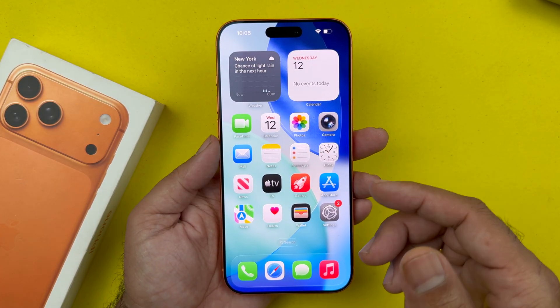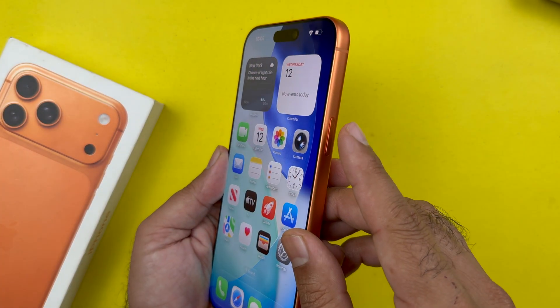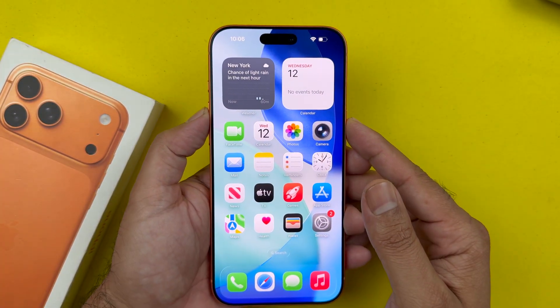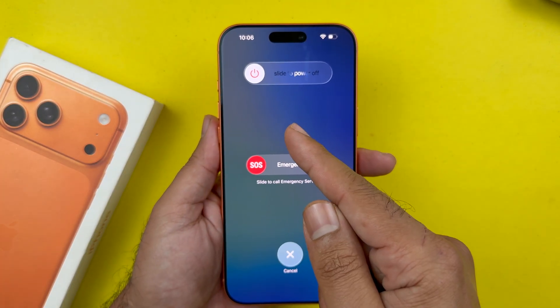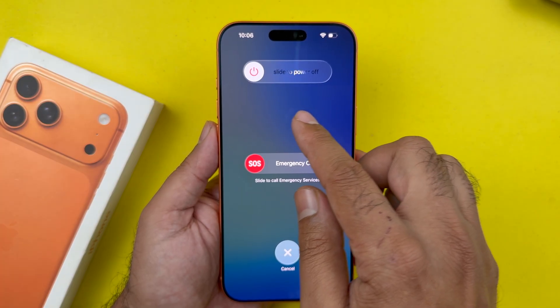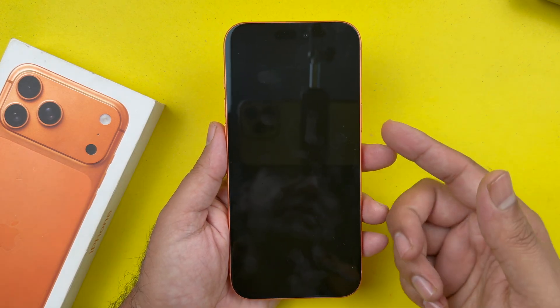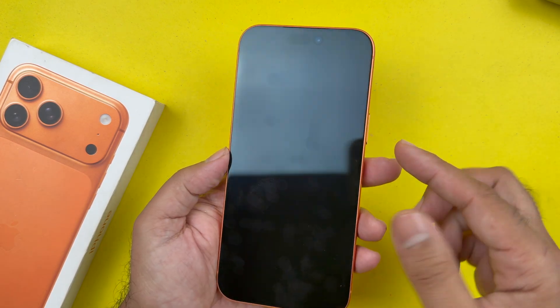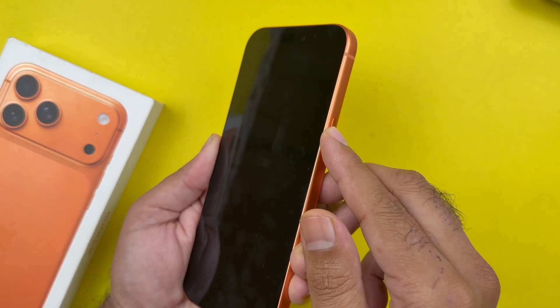The first method is using the side button and the volume keys. Press and hold the side button and the volume up or down button together for a few seconds. You will get a page — slide to power off. To shut it down, slide the power button to the right and your iPhone will be turned off. To switch it back on, hold down the side button for a few seconds until you see the Apple logo on the screen, then release the side button and your iPhone will be turned on.